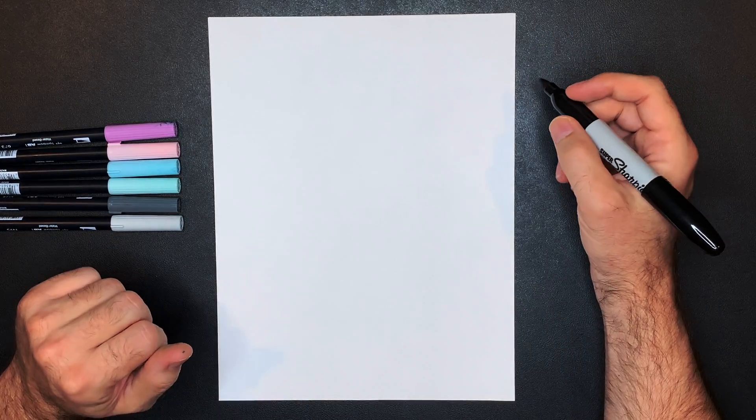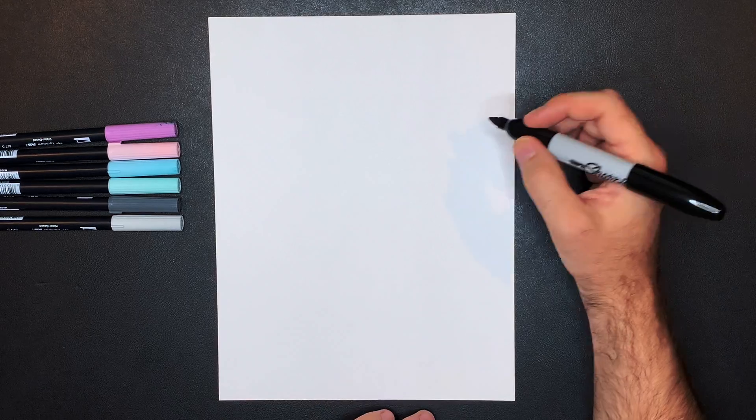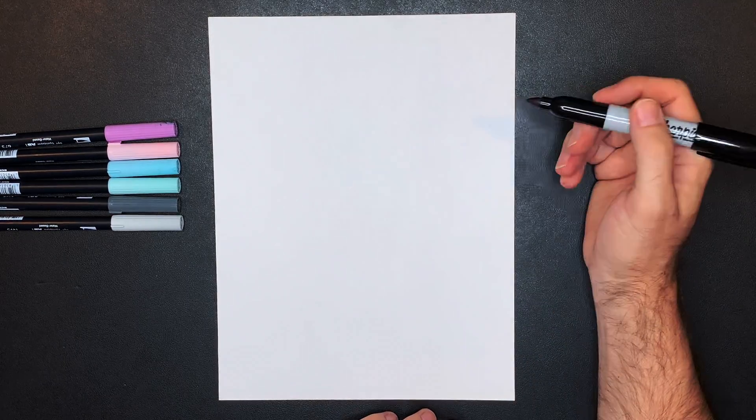I want you guys to be able to follow along as comfortably as possible and have lots of fun. All right, here we go! First step, we're going to draw a series of lines that sort of looks like a circle, and I'll show you what that means.